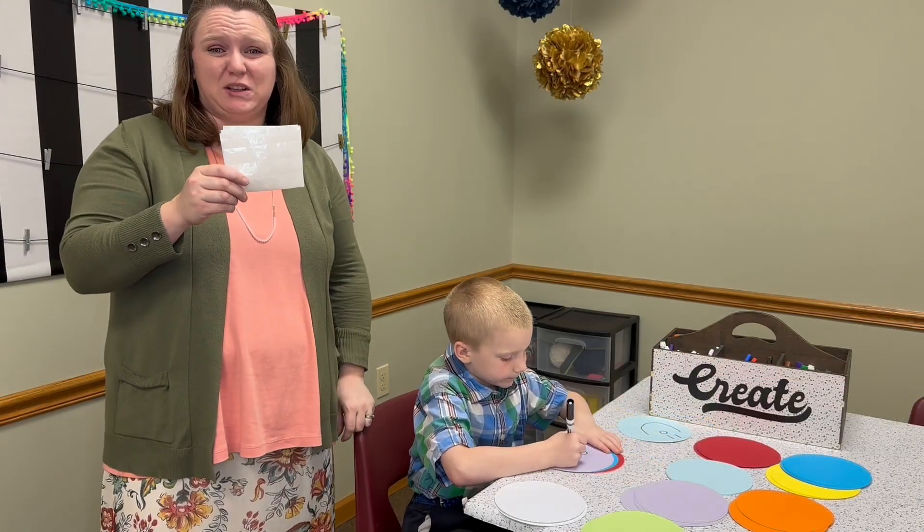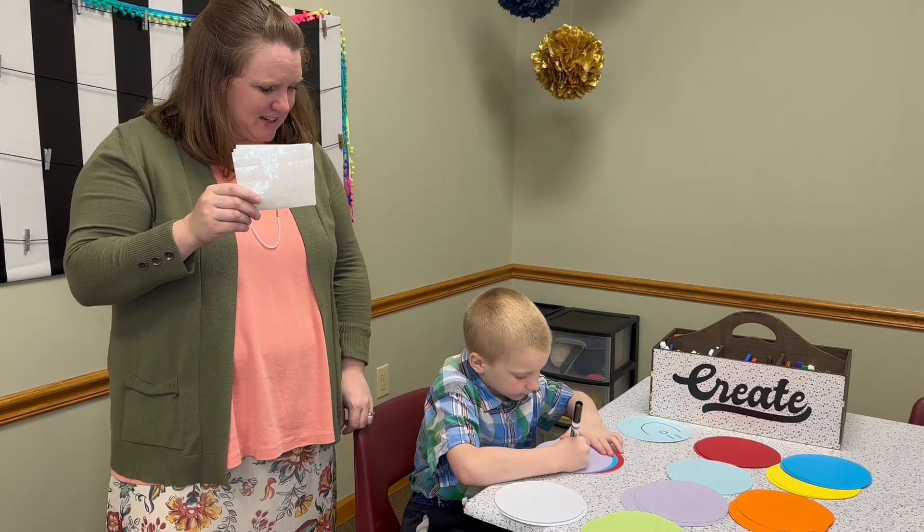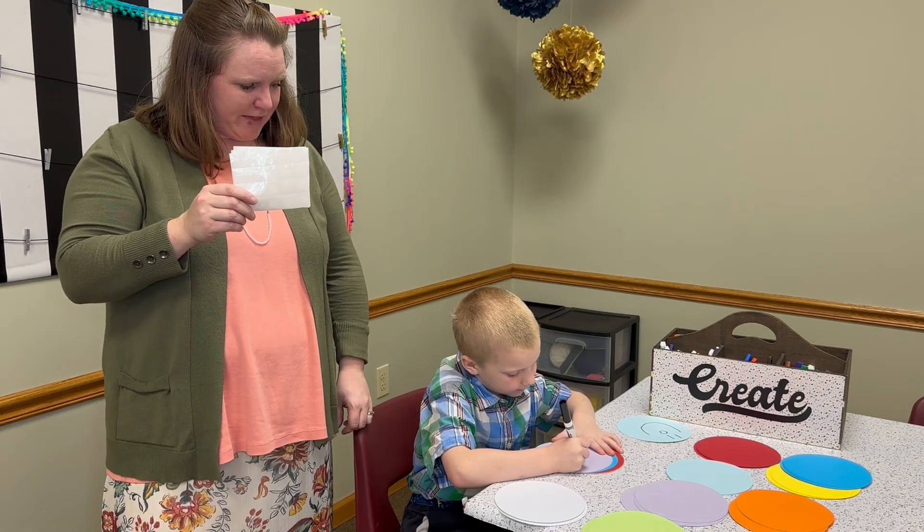They also come with these glue dots, which is nice to just stick them up on the board if I need to. They're easy to use — just like sticking them on the board.